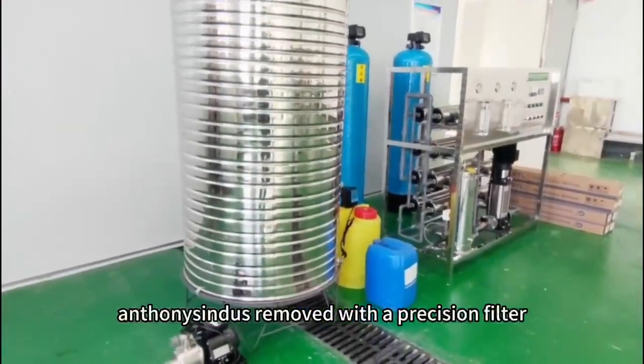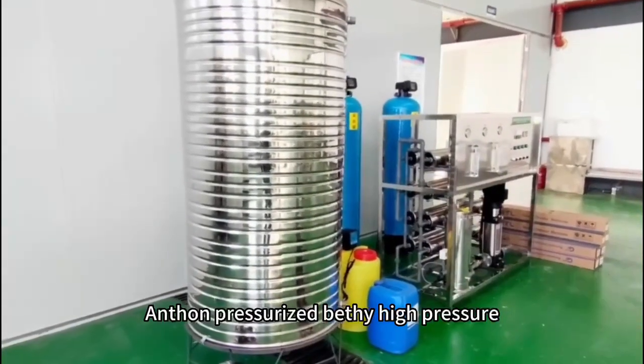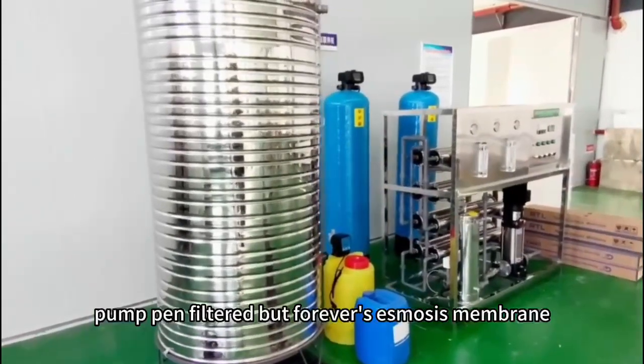Fines are removed with a precision filter, and then the water is pressurized with a high-pressure pump.